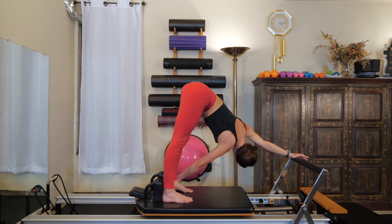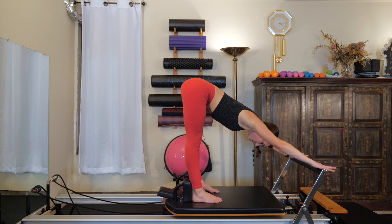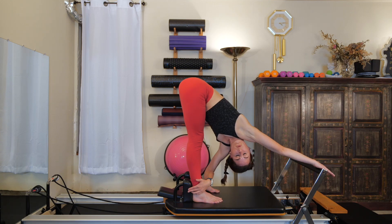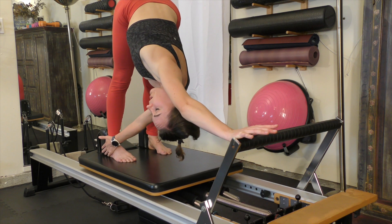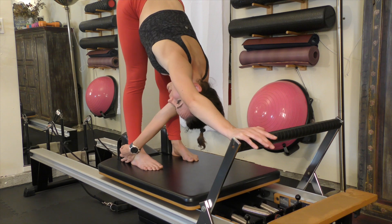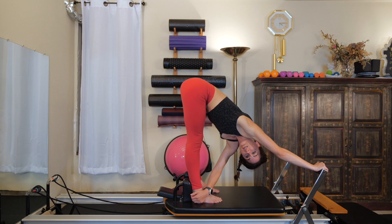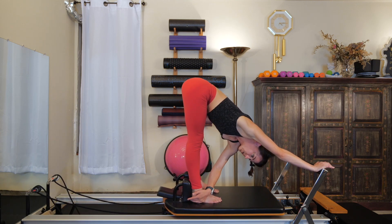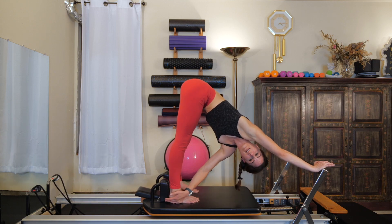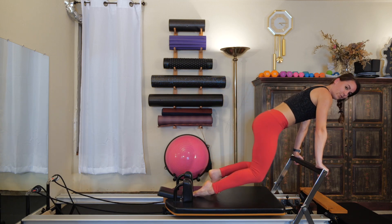If it's too intense or your hamstrings are tight, definitely feel free to bend your knees. Replace your right hand onto the bar, left hand grabs the outside of your right calf. Pull yourself underneath your right shoulder, drop your head, and give that carriage a gentle rock back and forth. Hamstrings attach into our sit bones and can really yank our pelvis into a pretty severe posterior tilt if they're too tight, which can wreak havoc on your back — that's why we're doing hamstring releasing in a spine class.